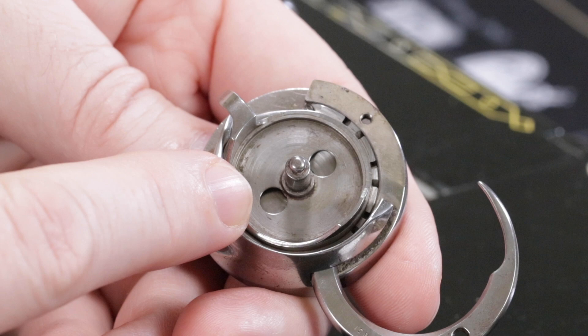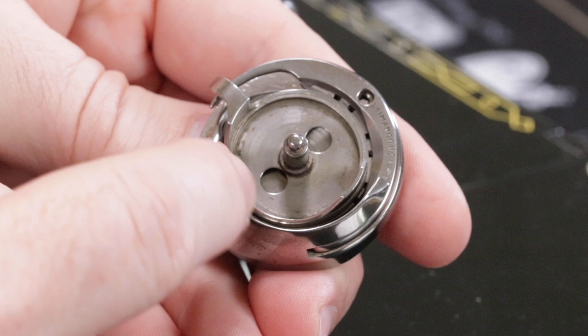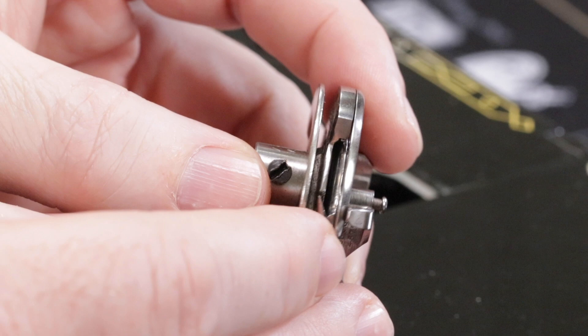The bobbin case base and the hook assembly have this little section here — a little slot where there's an opening. You can see the rest of the hook assembly does not have that opening. The thread gets caught in one of these places where there is no opening. So we need to be able to rotate it around to where the thread would be loose in that slot.